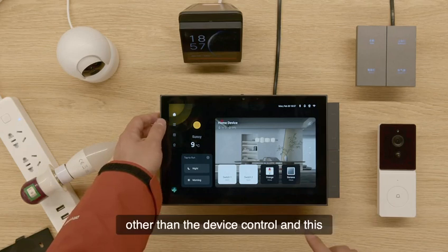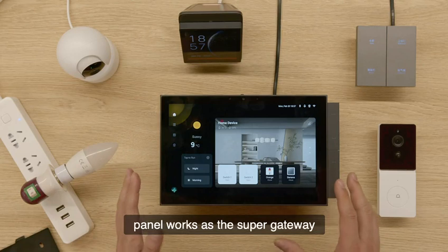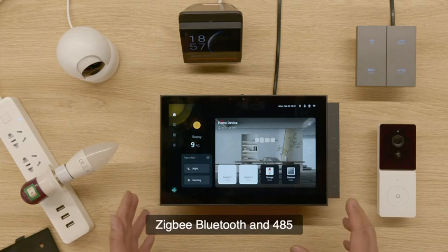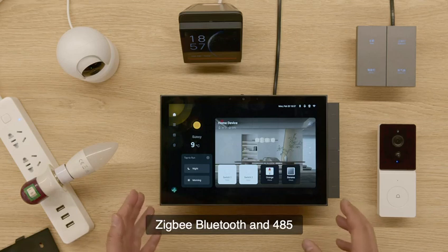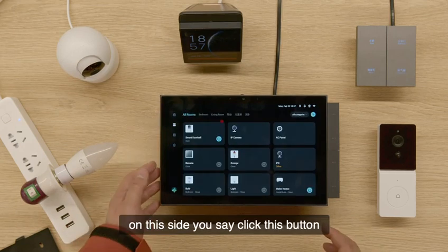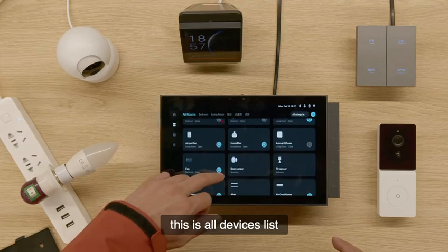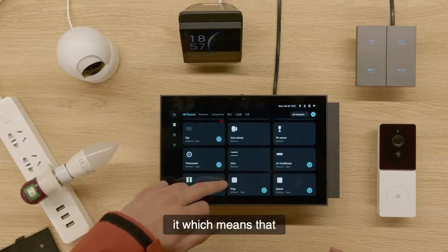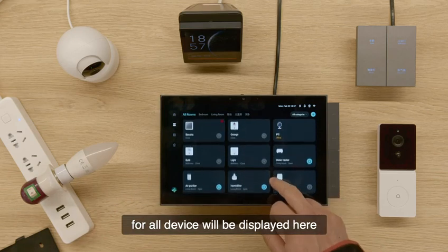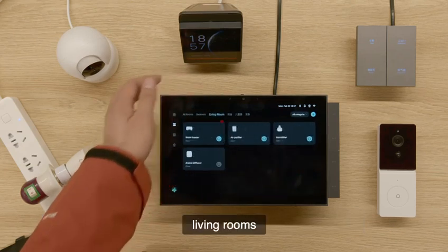Other than device control, this panel works as the super gateway, which means that all devices will be displayed here, classified by the different rooms such as bedrooms and living rooms.